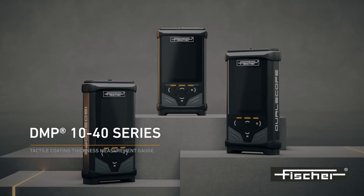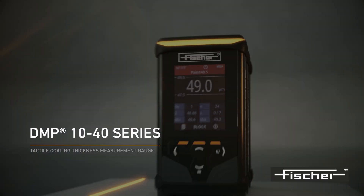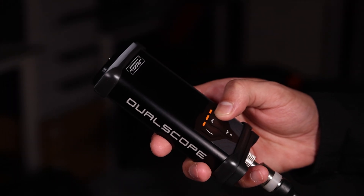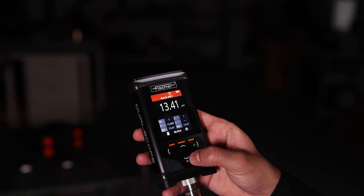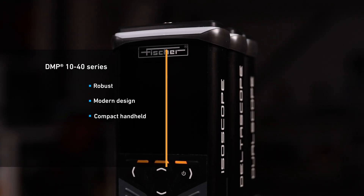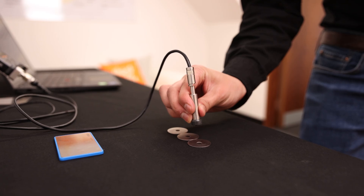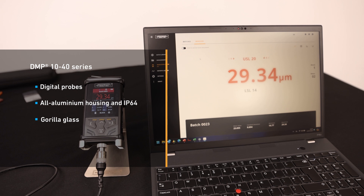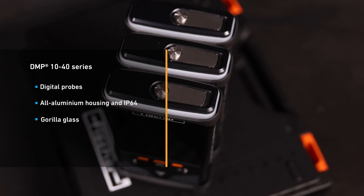Introducing the FischerScope DMP series of digital handheld measurement gauges and probes. The FischerScope DMP series sets the standard for tactile and non-destructive coating thickness measurement of magnetisable and non-magnetisable base materials. The robust and modern design, optimized functionalities, digital probes and intuitive Tactile Suite software make these compact handheld devices your perfect companion for your measuring requirements.